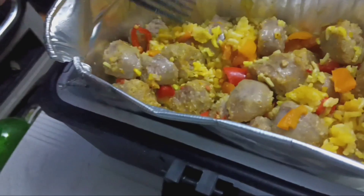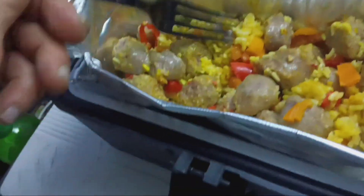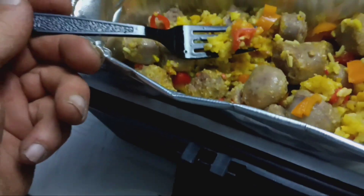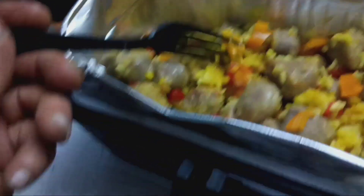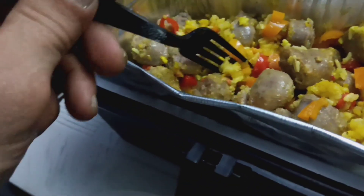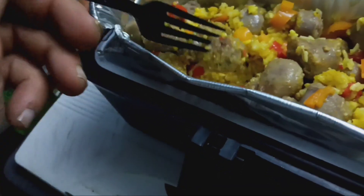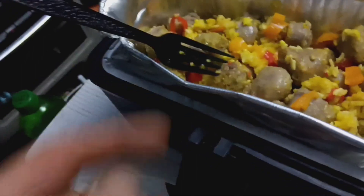What I got in here is my hot yellow rice, some orange and red peppers — not sure exactly what kind they were, I don't think they were jalapeños — and some bratwurst.